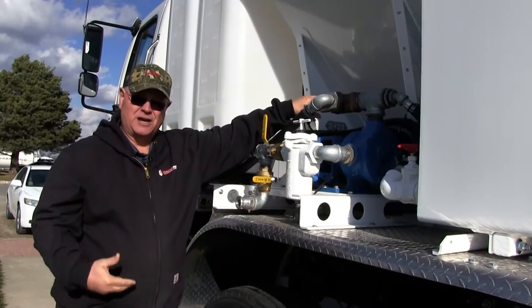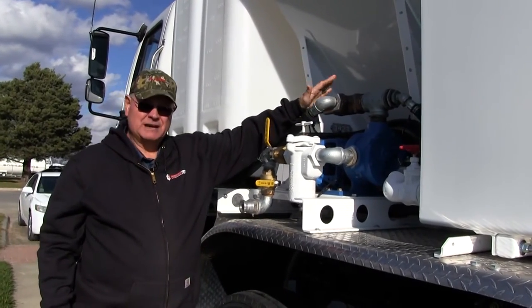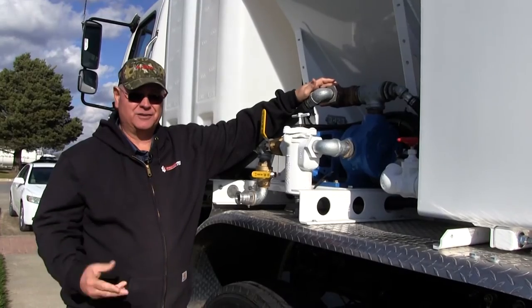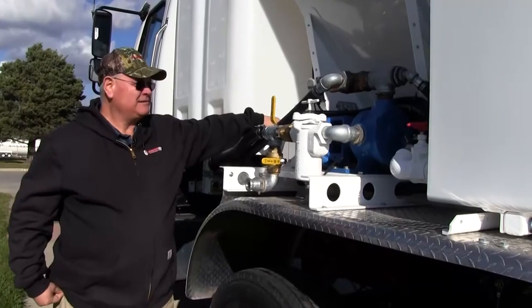It has a pressure relief valve that gives you your standby pressure. If you're not getting enough flow, we may need to increase the pressure a little bit. There may be a buildup of latex that this valve needs to be serviced, or there are a number of reasons for that. You can talk to the service department if you're having problems. This is hydraulically driven.